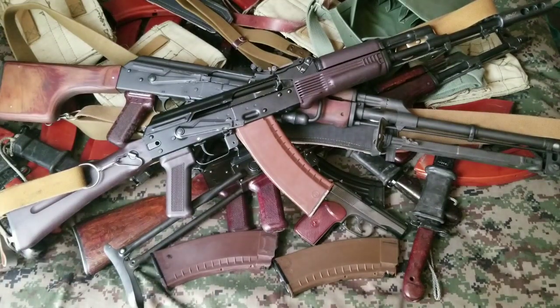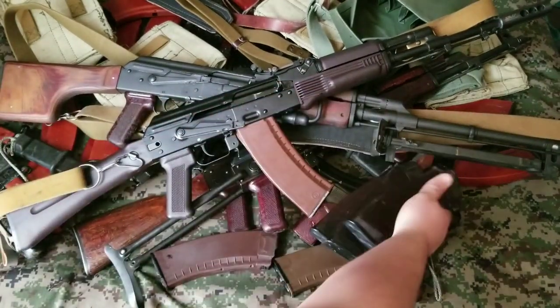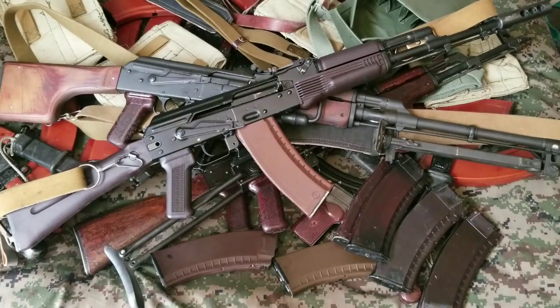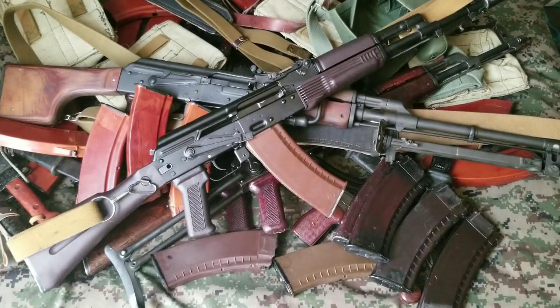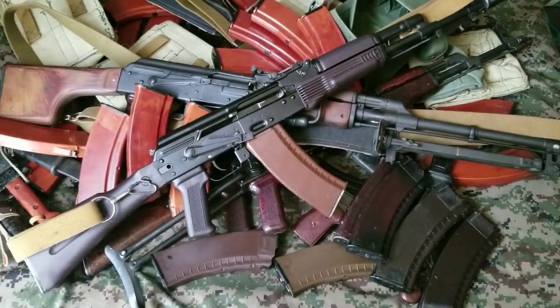Then you've got your plum handguards, so you're like, maybe I should just try and find some plum magazines. So you go to Facebook or AK Files or something, and you know what? You find some plum mags, you put those in there. Now you're like, yeah, those look great. Then you find bakelite and then it's all over. You find some Russian bakelites, sprinkle those in. And then you realize, wait, Russians weren't the only ones to make bakelites for 5.45. You find East German — everyone loves a little bit of East German bakelite.